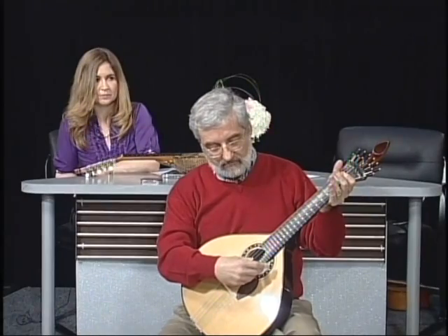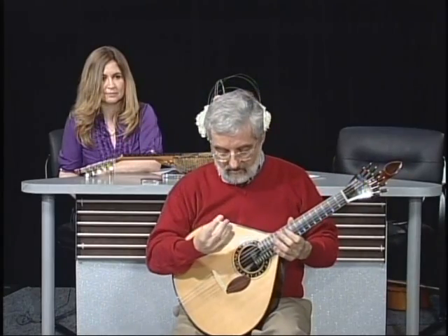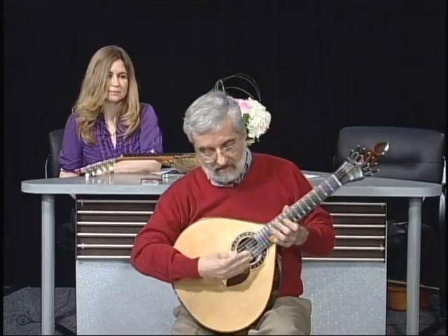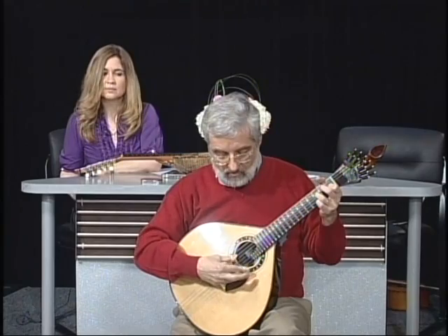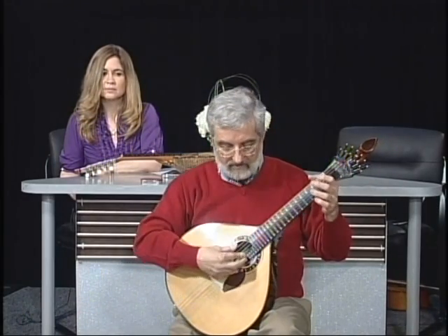The tuning is D, A, B, E, A, B. And it's played in quite a different manner. The Spanish guitar is played like this, and the Portuguese guitar is played like this. You can see old Renaissance paintings of angels playing lutes and they're always playing like this. We use a special stroke called the dedillo, where the index finger goes back and forth.